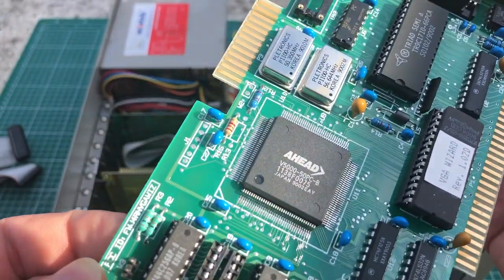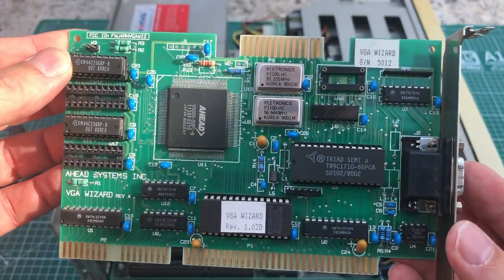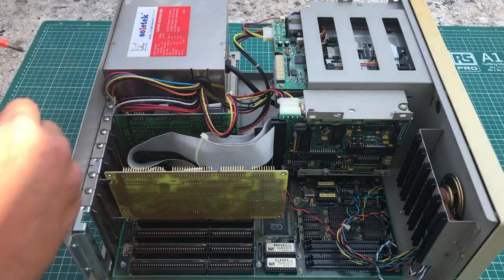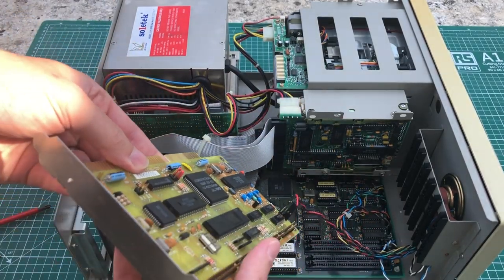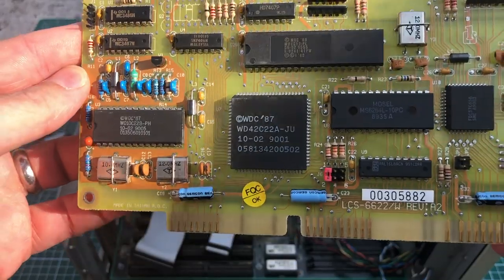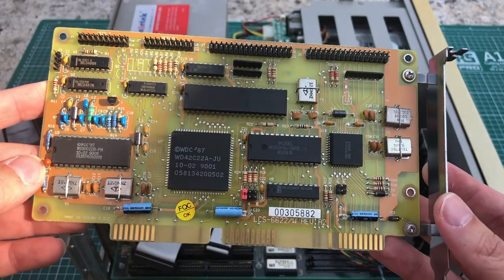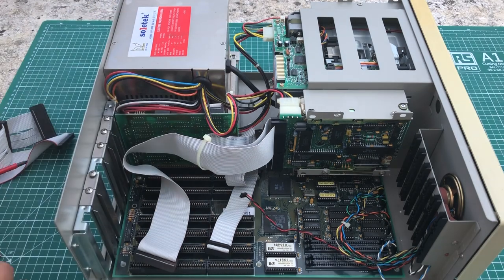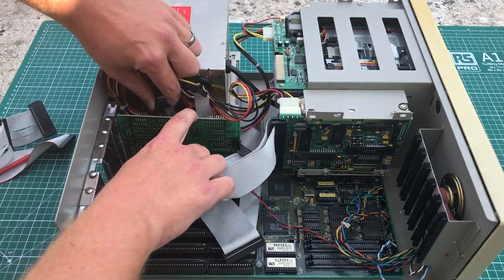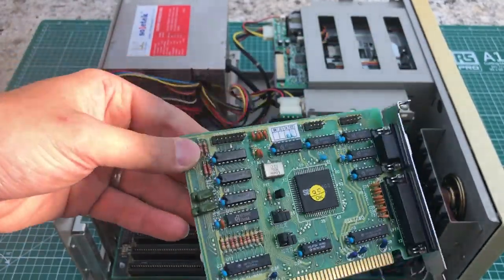Starting with the VGA card: this is a 16-bit ISA VGA card from AHEAD with a V5000 chip — it's called the VGA Wizard, which I'll need to look up. Next is the 16-bit ISA MFM hard drive controller card, also handling floppy drives. This is a Western Digital MFM controller card for hooking up the MFM hard drive along with the three-and-a-half and five-and-a-quarter-inch disk drives. Finally, we have a standalone I/O expansion card with a parallel serial port and external connectors.